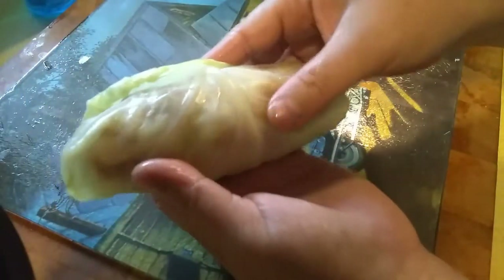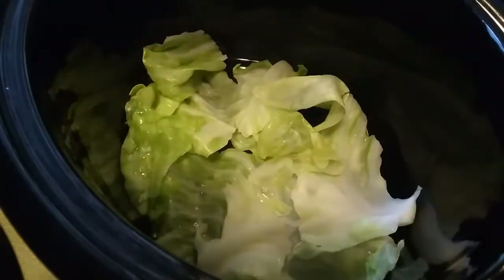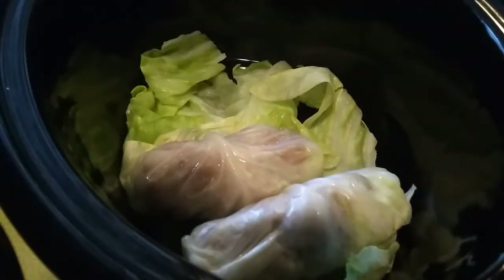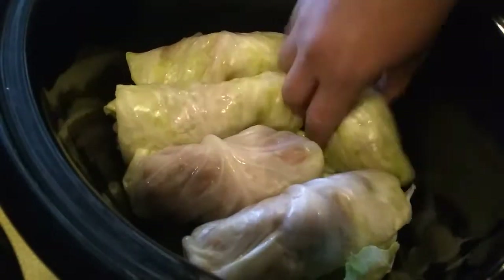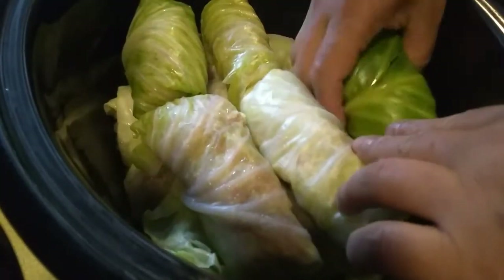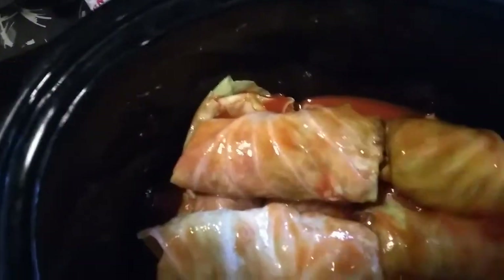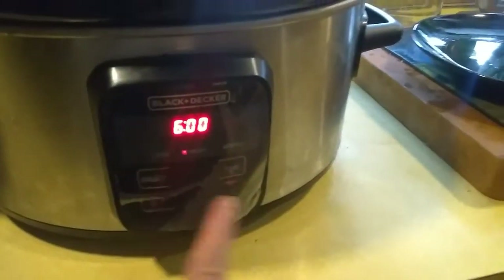One, two, three, four. One roll. We'll be right back. We'll just go with this after 4 hours.